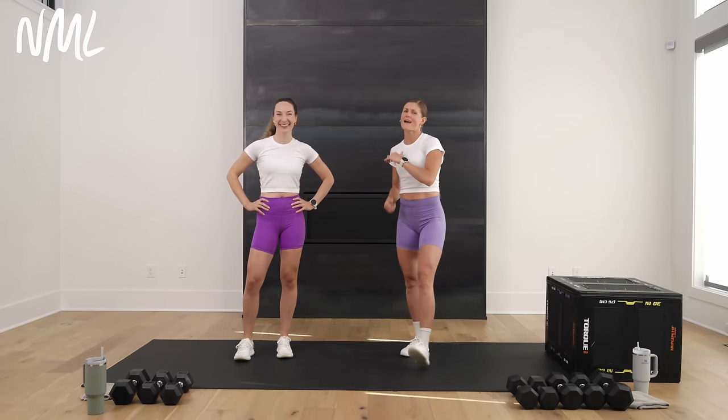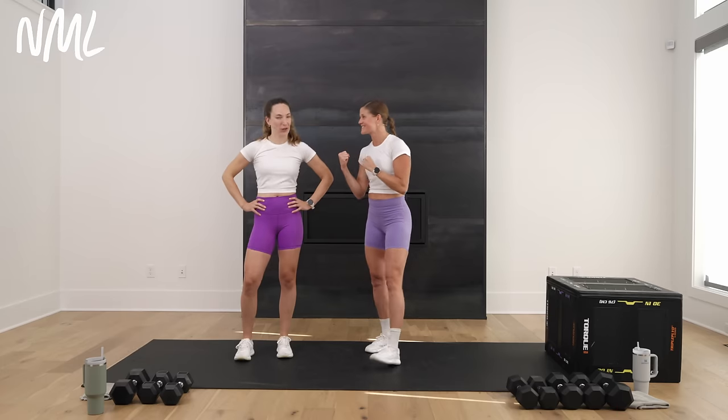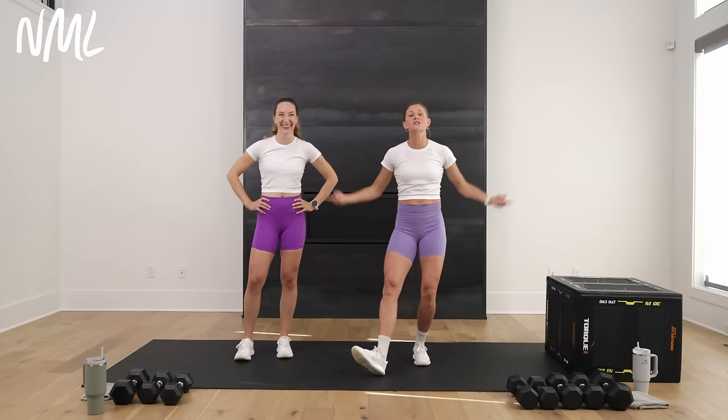Welcome to Metcon Day 8. We're finishing this program so strong. How are you feeling? Sore, but good. Today we're going to make you sore lower body. We did arms yesterday. Today is the lower body, and it is all about lunges.